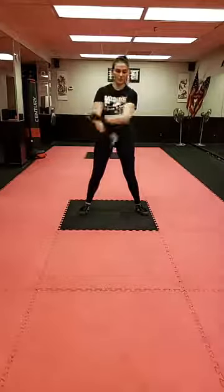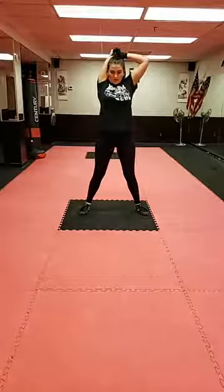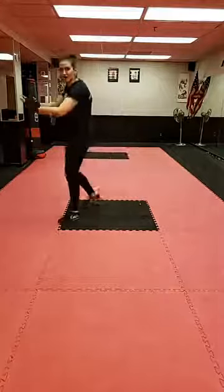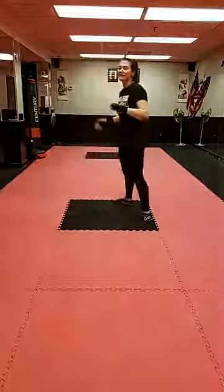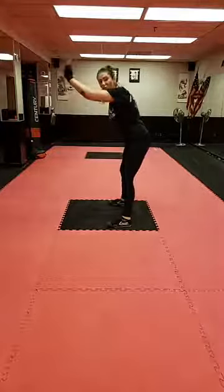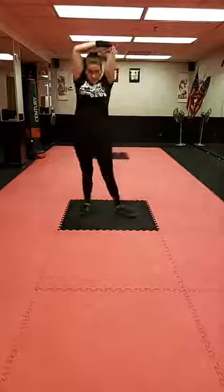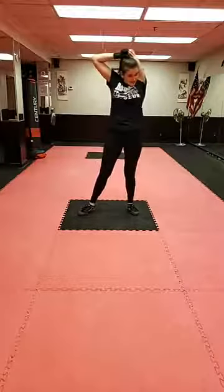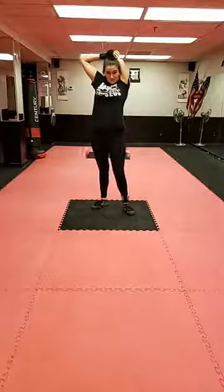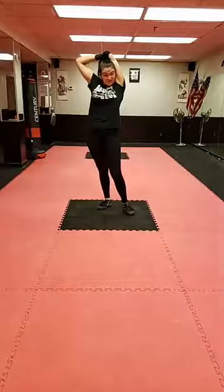Now we'll do one more arm stretch — bring this arm behind and pull on our elbow. If this stretch doesn't do anything for you, if you have a bag or a wall you can hang on to it and bring your head down between your elbows — that's a good way to get the back of your arms, especially if you're hypermobile or just have a hard time feeling a stretch.